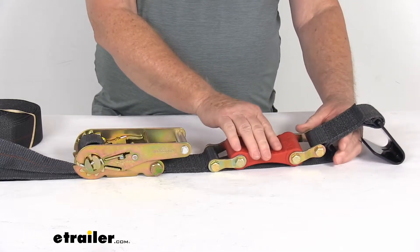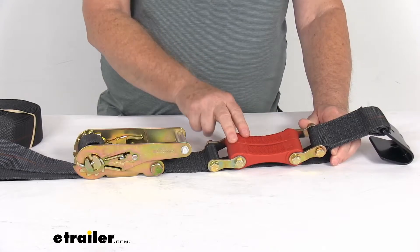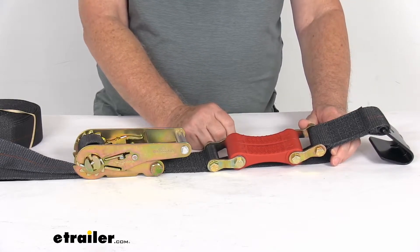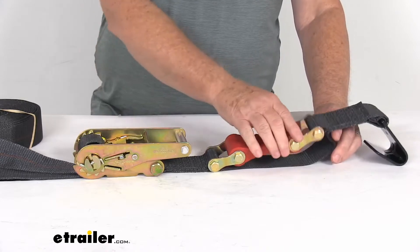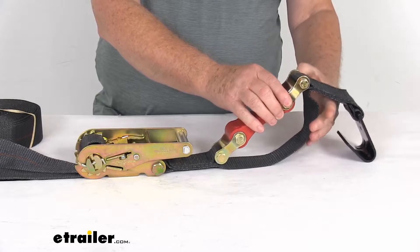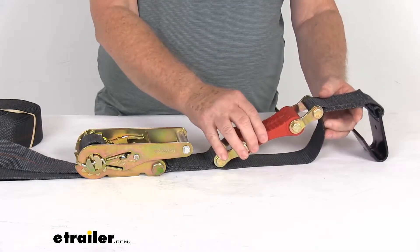Now, you don't have to worry about these breaking because the manufacturer says for these shock absorbers to break, they would have to stretch 18 to 20 inches before they even have a chance of breaking. There's no way you're going to be able to tighten these enough to stretch that far — you'll only be able to move them a little bit. But the other main reason they use this safety strap is it can act like a tension limiter, so you don't over-ratchet the strap.